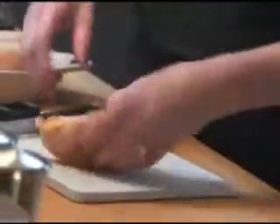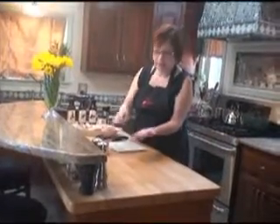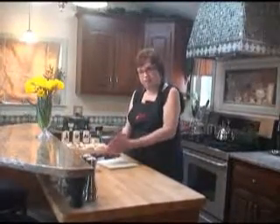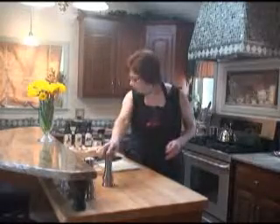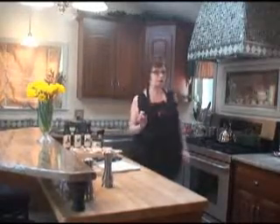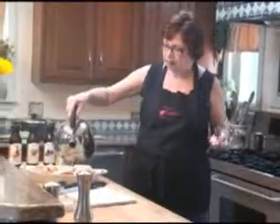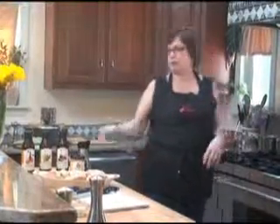So here we go, just going to place this in here. We do not want any cross contamination, so we are going to put a little salt in our hand this way and sprinkle it on from there. That way we can just discard the rest without ruining our bowl of salt. A little pepper. And we are ready to go except for adding a little bit of water. Then we are going to pop it in the oven at 375 for about 20 to 25 minutes.